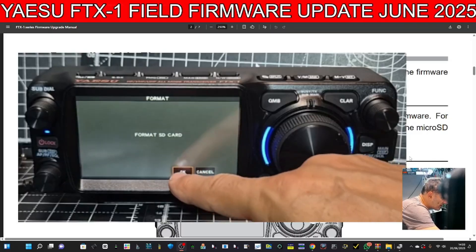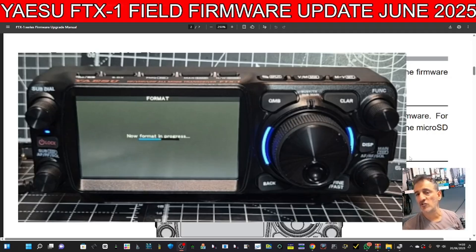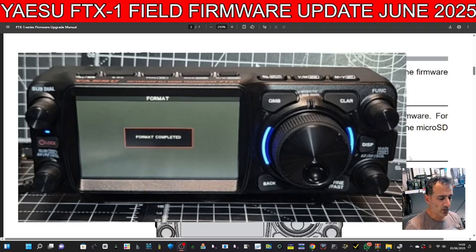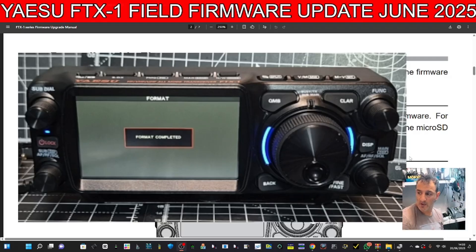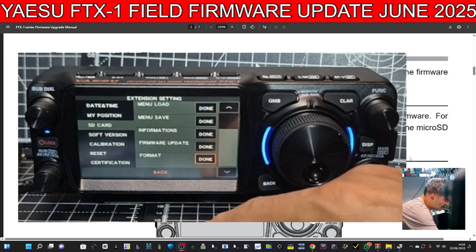It will give you information — there's the firmware update option. We're going to go to Format, click OK. The reason you do that is it will now put all the files and set up the SD card for you, ready. Format complete — let's go back.